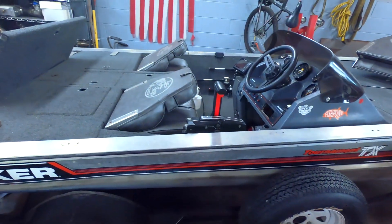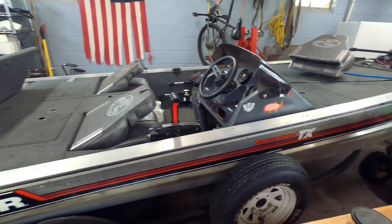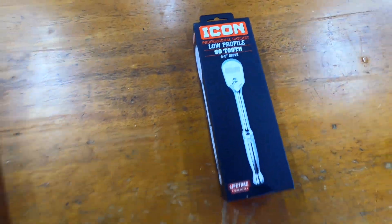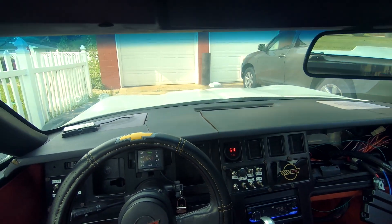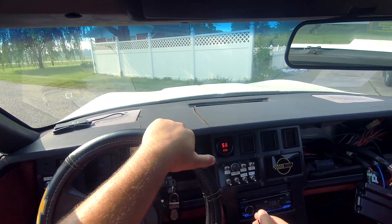Give me two million subscribers and I'll give somebody my boat — how about that? You want my boat, you can have it. Two million subscribers, my boat is yours. I'll throw in a sticker or something too. All right, I'll see you guys. She's got that nice cam lope now.